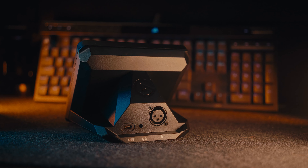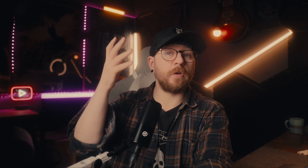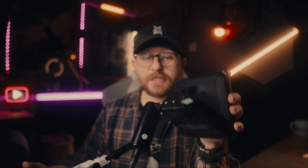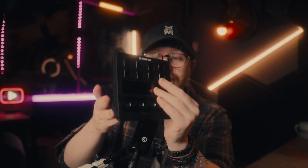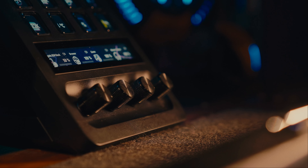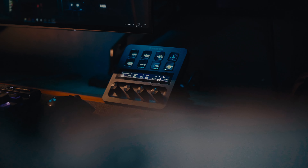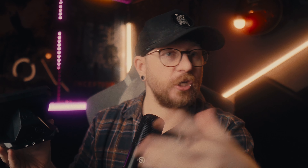Once you've unboxed the XLR dock, it's time to set it up and add it to your current Stream Deck Plus. You unscrew the current base, remove the two screws, clip the dock into the USB-C slot, and then tighten the two screws again — and you're done. If you've set it up correctly, which isn't too difficult, you'll end up with a Stream Deck Plus on the front with the buttons, the touchscreen and all the dials, and now on the back you've basically got a Wave XLR.